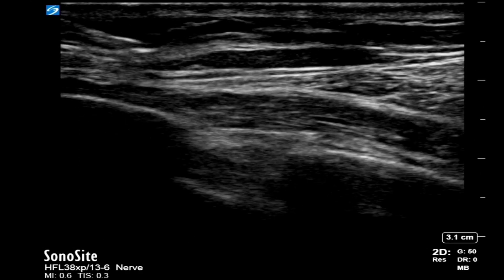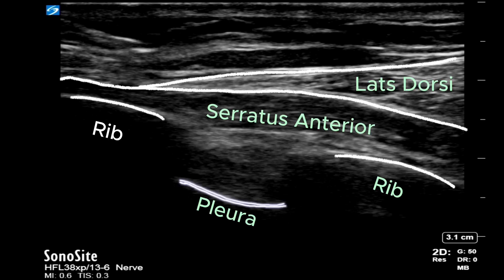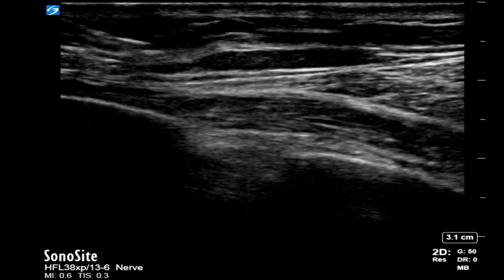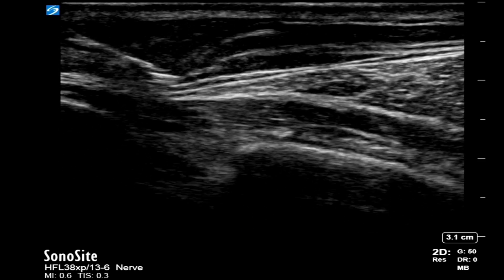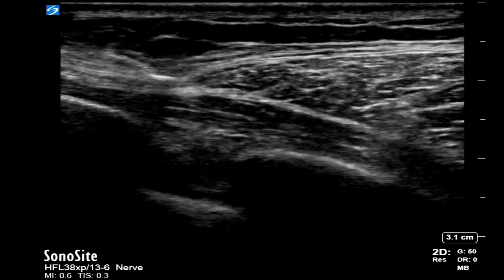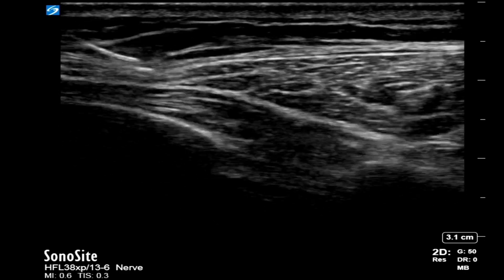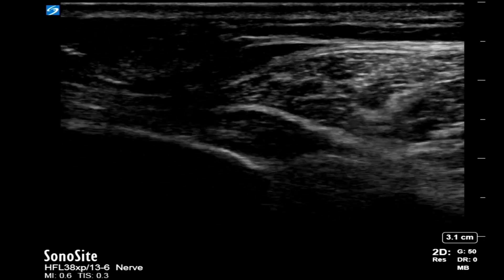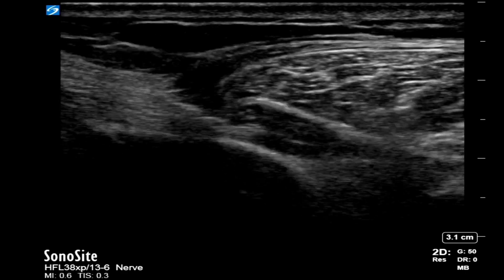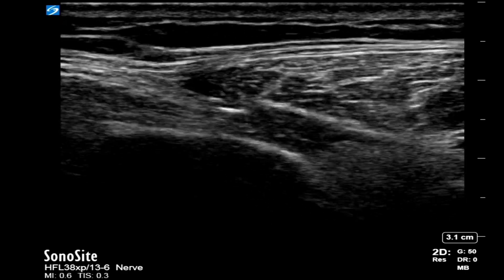Here is an example of the block being performed. You can see the beak-shaped latissimus dorsi muscle, the underlying serratus anterior muscle, and the ribs. We introduce the needle from the anterior aspect. I am using a blunt needle, so getting through the fascia can sometimes be difficult. It is very important to visualize the tip of the needle at all times. I am trying to visualize the tip of the needle and aiming for the fascia between the two muscles.